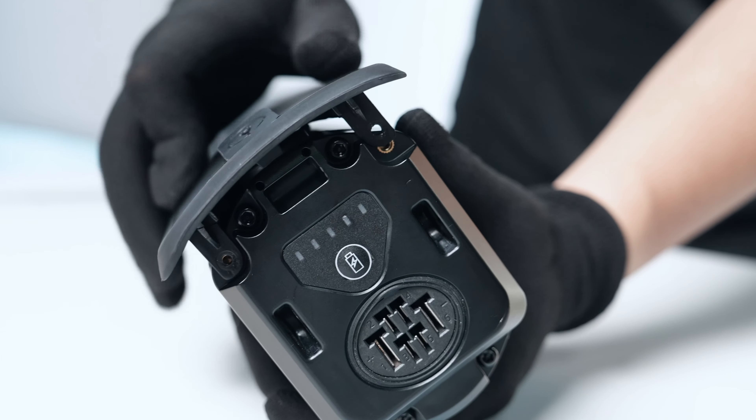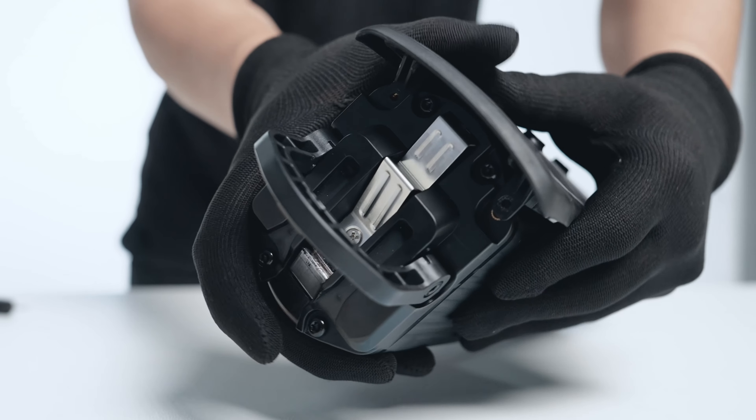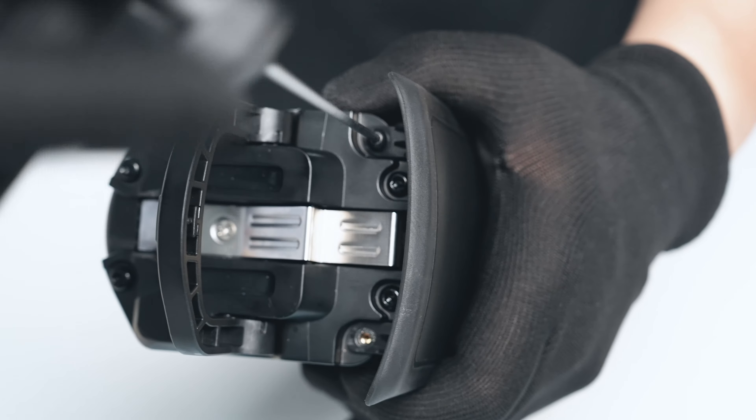Reposition the battery cover back in place and align the mounting holes. Ensure that the charge port cover is oriented at the bottom end of the battery.